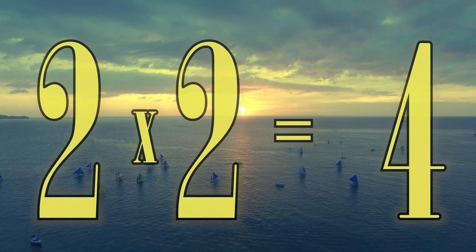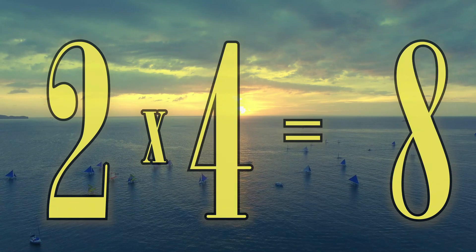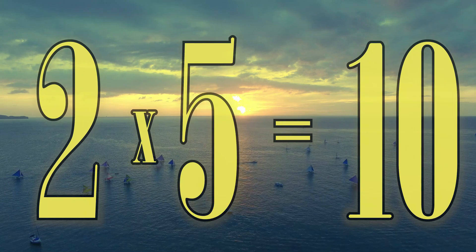2 x 1 is 2. 2 x 2 is 4. 2 x 3 is 6. 2 x 4 is 8. 2 x 5 is 10.